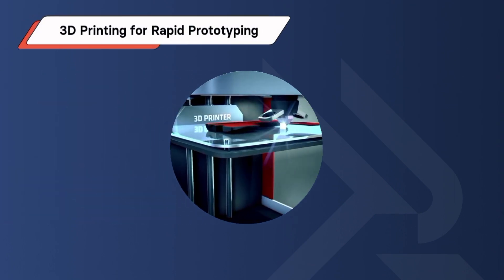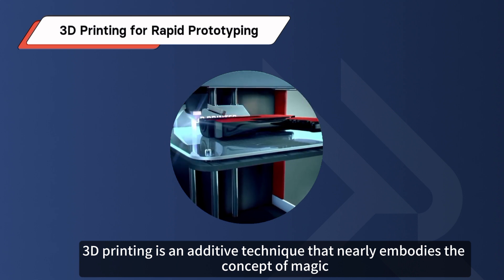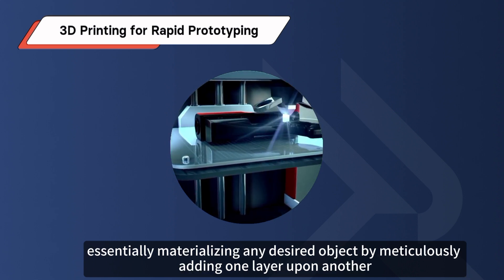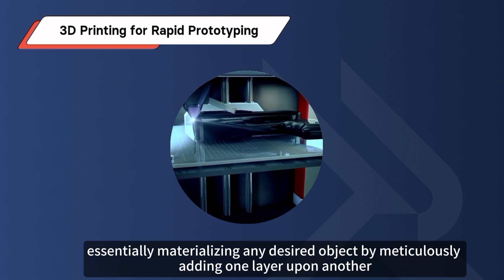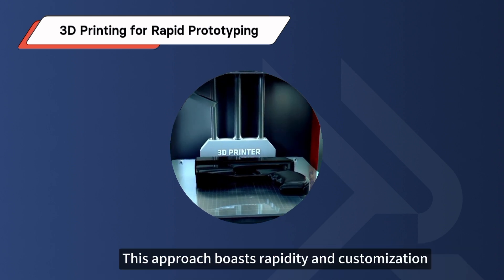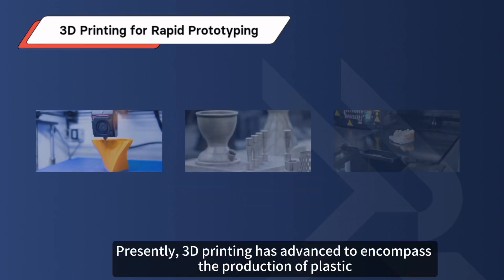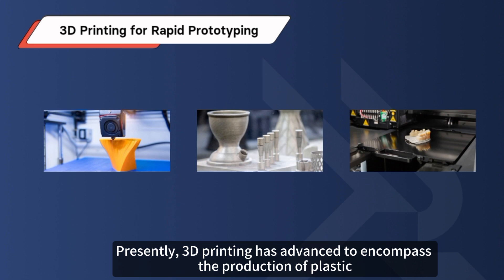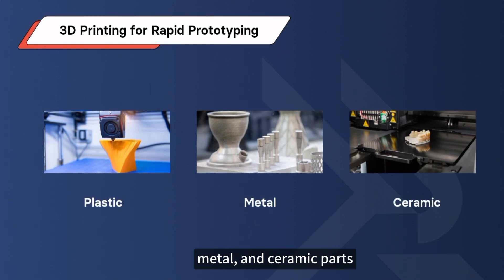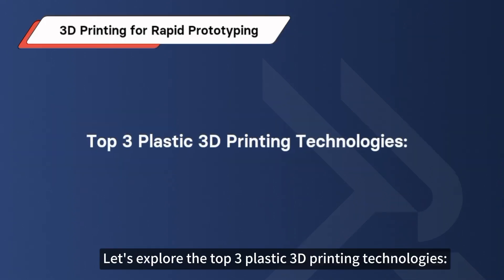Method 2: 3D Printing for Rapid Prototyping. 3D printing is an additive technique that nearly embodies the concept of magic, essentially materializing any desired object by meticulously adding one layer upon another. This approach boasts rapidity and customization. Presently, 3D printing has advanced to encompass the production of plastic, metal, and ceramic parts, showcasing its expanding range of applications.